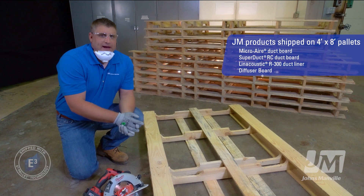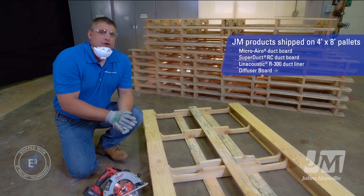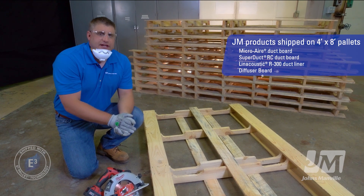This is a standard 4x8 pallet that we're going to take and make a few simple cuts and turn into two 48x48 inch standard shipping pallets.